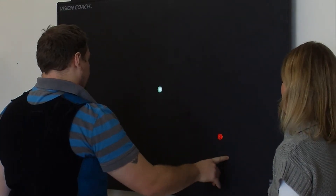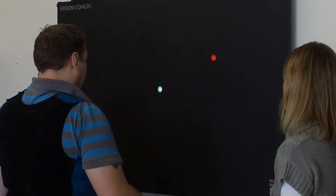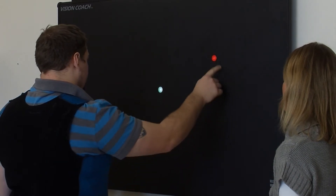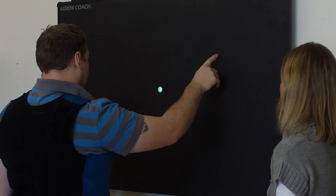You can set it up with a fixator in the middle so the clients just focus on a white dot right in the center, and in their peripheral vision other red dots will show up to make it harder. Some of the dots can also have letters or numbers on them.